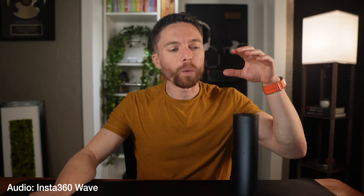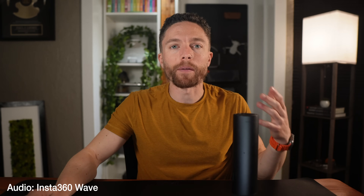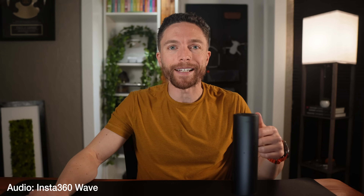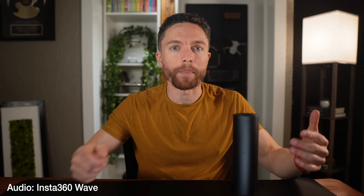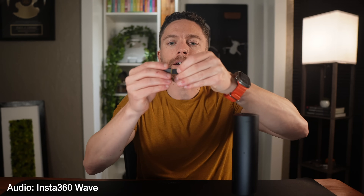Now this is what the Wave sounds like when you're using it as a microphone for any type of video conferencing call. Personally, I think it sounds pretty good — better than the microphone built into the webcam alone. Being able to use both of these at the same time is going to get you the best setup. I have it wired into my laptop, but there's also a wireless dongle and a USB-C adapter.